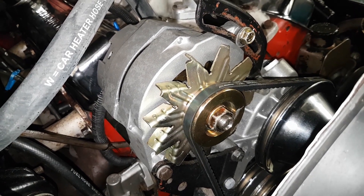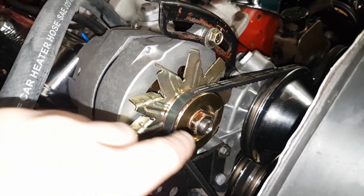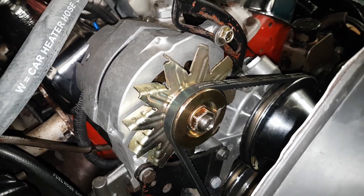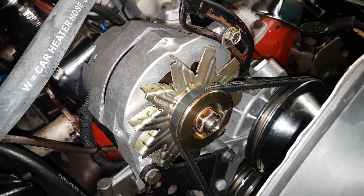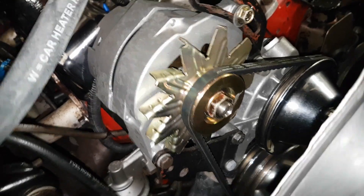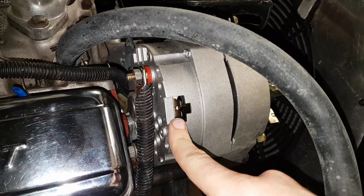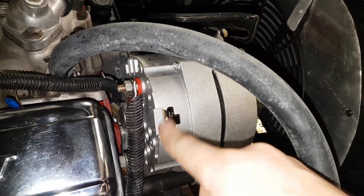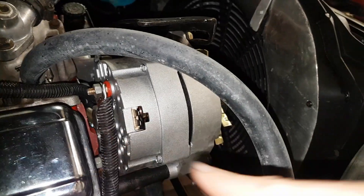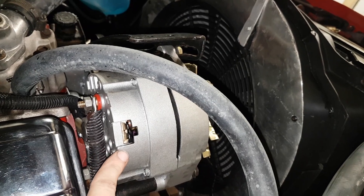I also happen to have the old alternator — the only reason I changed it was because the bearing was squeaky and I wanted a higher output unit. So we're going to see if we can take that voltage regulator out and swap it over. The voltage regulator is actually in there, and you have to take this all apart to get to it, so in this video we'll take this apart, take the other one apart, and place the voltage regulator in there.